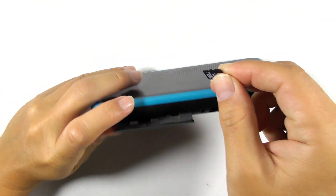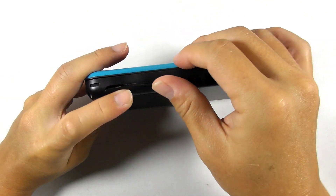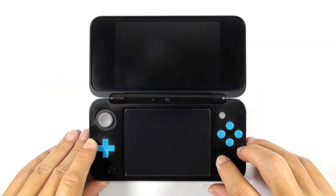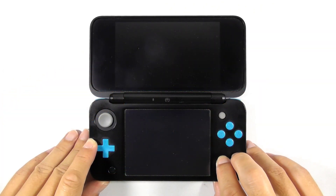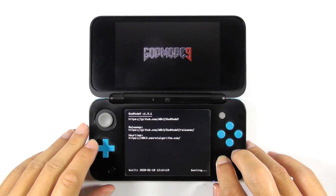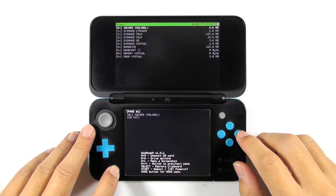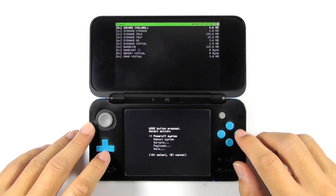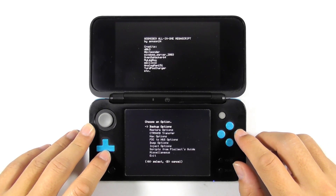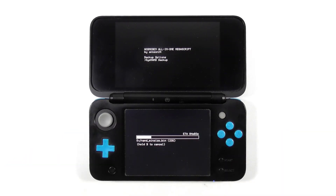Reinsert the SD card to your console. Press and hold the Start button, then press the Power button to open GodMode9. If you are prompted to create an essential files backup and fix the RTC date and time, press A to proceed. Now we are going to back up the console's NAND so you can revert if needed. Press the Home button, then choose Scripts. Select GM9 Mega Script, then choose Backup Options, and then choose Sys NAND Backup. Make sure you have at least 1.3 GB of space left on your SD card, or else the backup will fail.